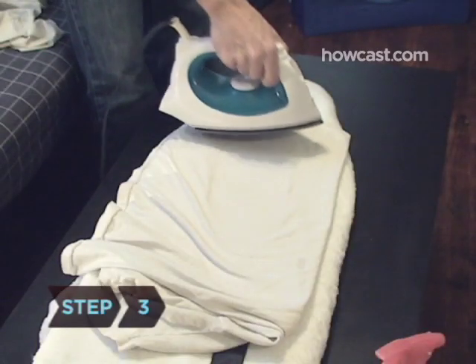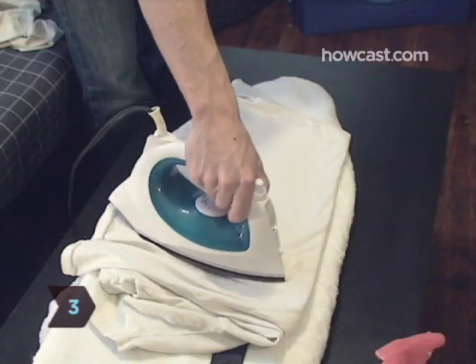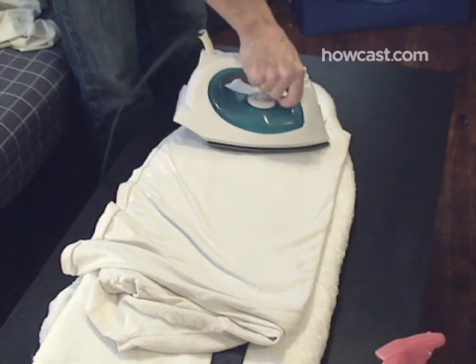Step 3. Iron from the top of the tie toward the bottom. To prevent stretching, never iron in a circular motion.